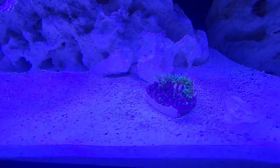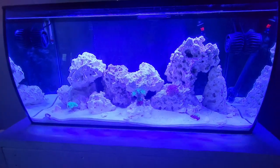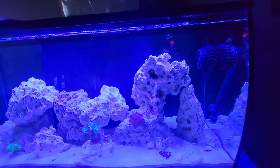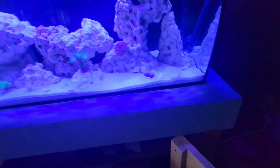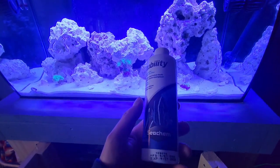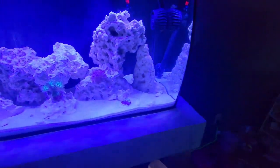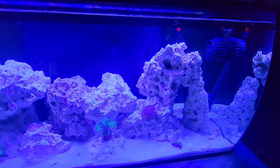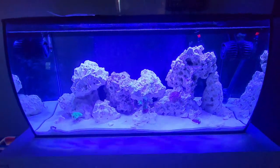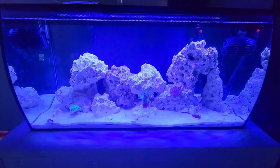We'll see how well this stuff takes off. The tank's been cycling for a little over four weeks and I've been using Stability. I've been putting food in the tank — some regular fish food. I didn't know that Stability could be used in a saltwater aquarium, but I guess you can, so I've been using it. The water parameters — everything seems to be great, spot on. We're not having any issues so far.